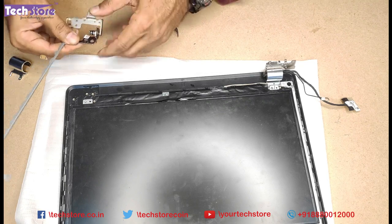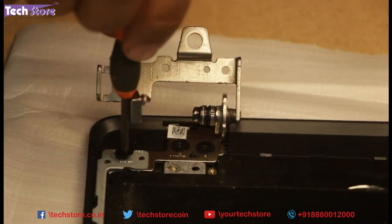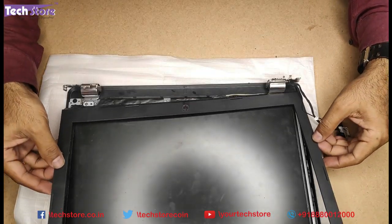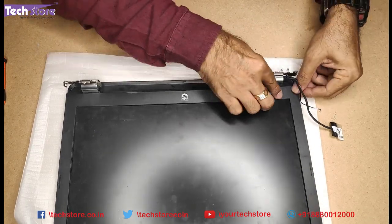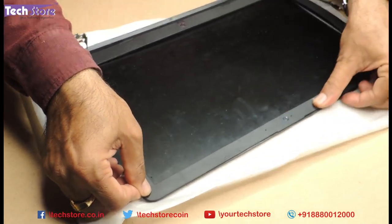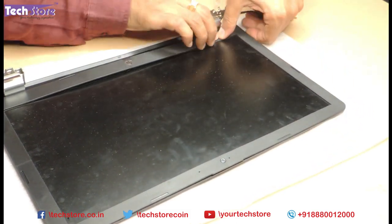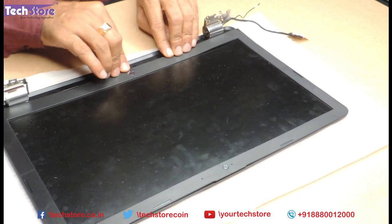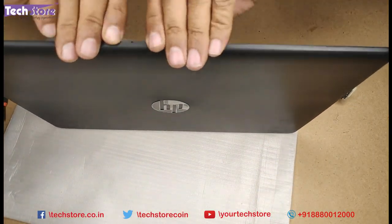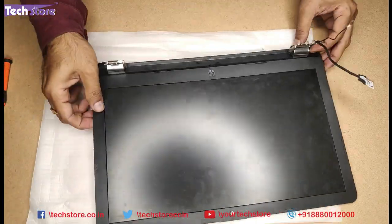Now we come to the easier part — just put it in like this and put in all the screws that are required: one, two, three. Then we need to put this lock, and now I can put the screw over here. Take the frame now. A crackling sound will be there — crackling sound means it is fit absolutely fine. There should not be any gap, and now your display frame is ready.